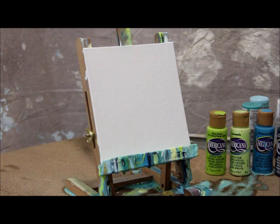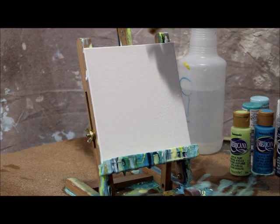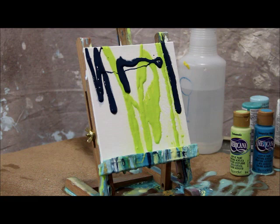Now take a spray bottle filled with water and spray down your canvas really well. This water is what's going to help your paint drip down the painting. Now I'm going to take some citron green Americana paint and just squirt it on my canvas. You can use a brush to apply it if you want, I think it's more fun just to squirt it on here.